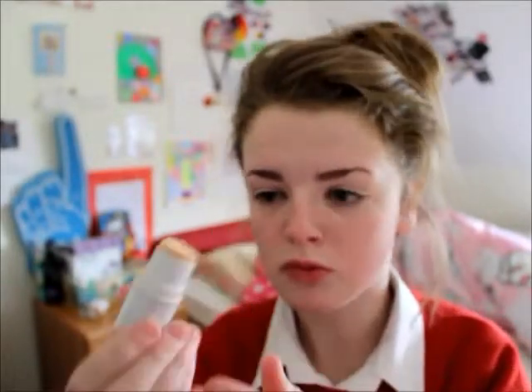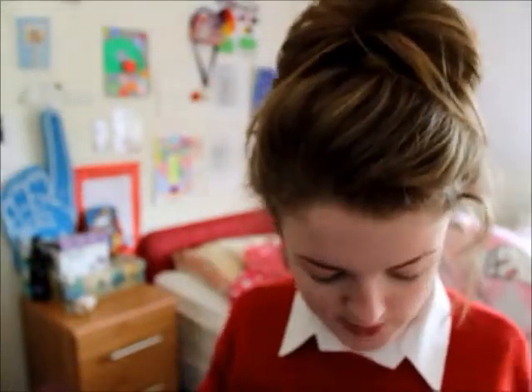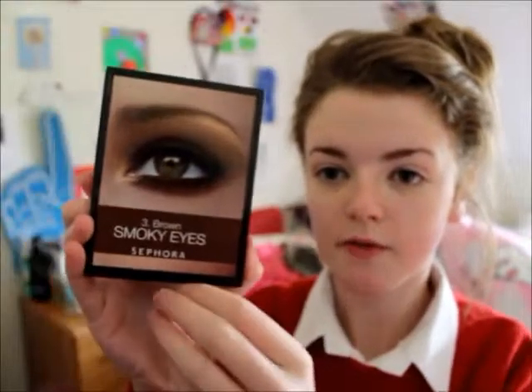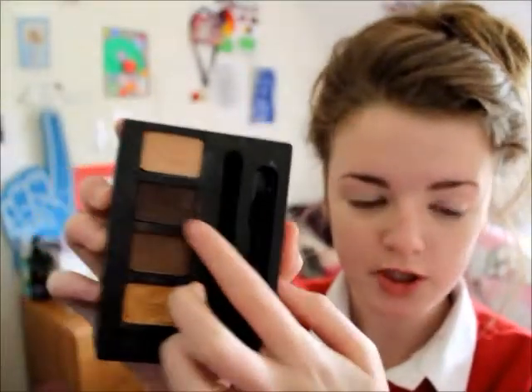I'm now taking my Elf all over cover stick in the shade apricot beige — I really like this concealer but I'm almost out. Now I'm going to take my brow powder which is from the Sephora brown smokey eye quad kit, and I'm taking this matte brown shade.